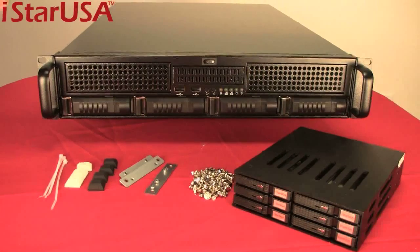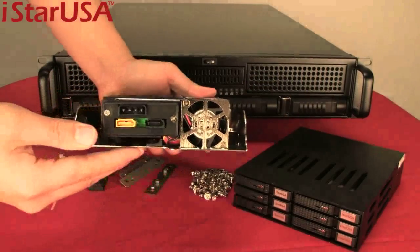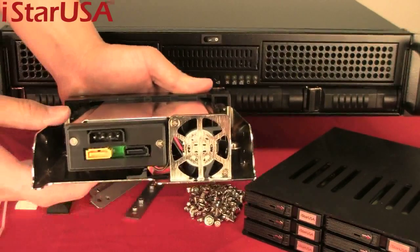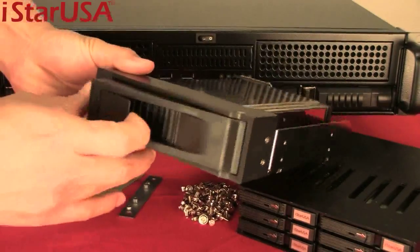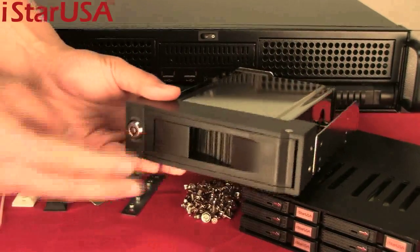To keep your data safe, we recommend the T5. It has a fan for heat dissipation and anti-vibration brackets. Slide it into your optical drive bay — pop open the tray, it's trayless, put your 3.5-inch hard drive in, pop it back, add your key lock, and it's nice and secure.